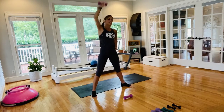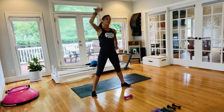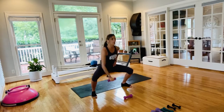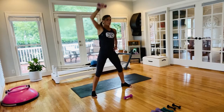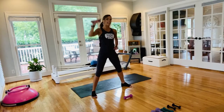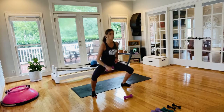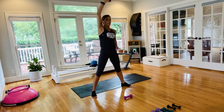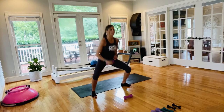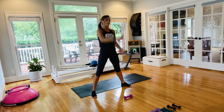Push the shoulders down away from the ears, pull those abs in — almost there, hang tough. Last second, go ahead and let it go. Foot in the middle, stand tall, lower the arms, shake out the tension.